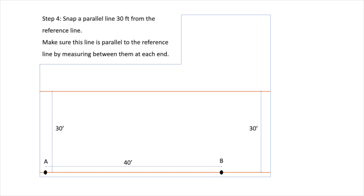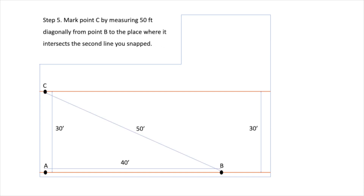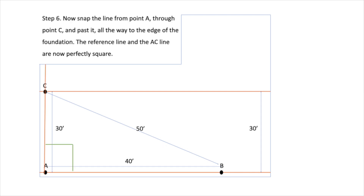Step 4: Snap a parallel line 30 feet from the reference line. Make sure this line is parallel to the reference line by measuring between them at each end. Step 5: Mark point C by measuring 50 feet diagonally from point B to the place where it intersects the second line you snapped. Step 6: Now snap the line from point A through point C and past it, all the way to the edge of the floor. The reference line and the AC line are now perfectly square.